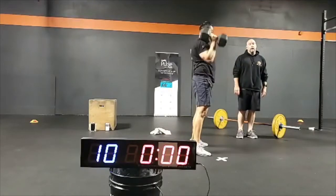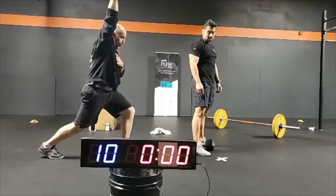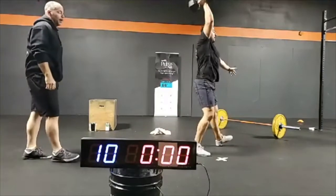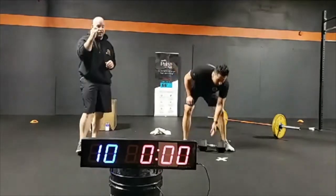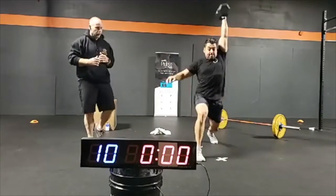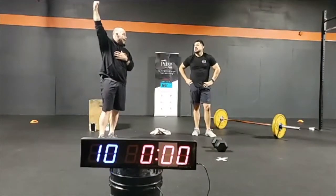You're catching that dumbbell with the arm extended overhead. On that last one, you kind of loaded and then had to press it out — the way to fix that, depending on your load, is you have to split lower to make sure when you land, that arm is straight and locked overhead when you catch. Just like in a snatch, you want a straight arm — you don't want to have a bend and then have to strict press it out.